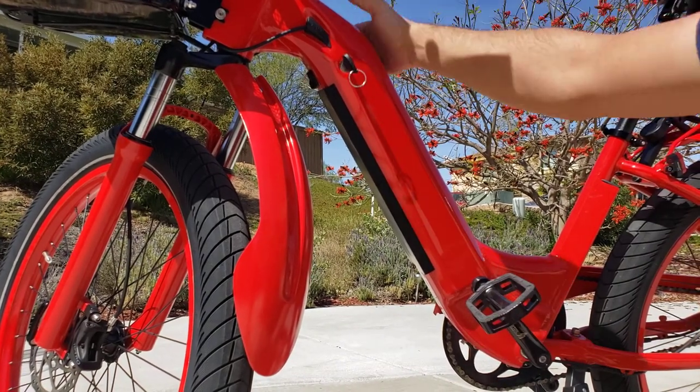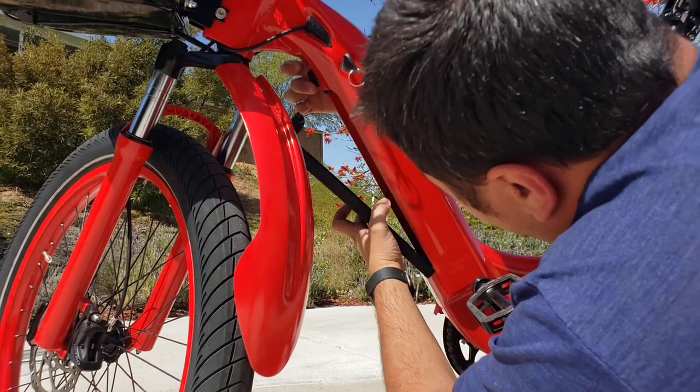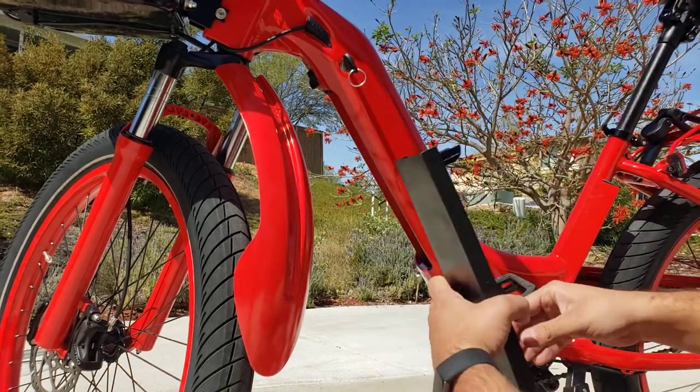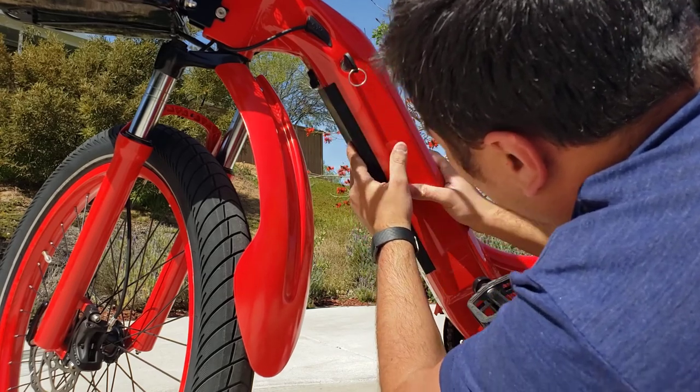I can unlock it and just show that unlocking it will pull it out. That is the gist of it. I'll just take some video real quick around the component so you see what it looks like.